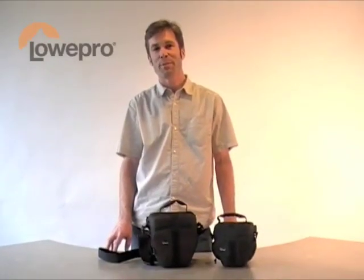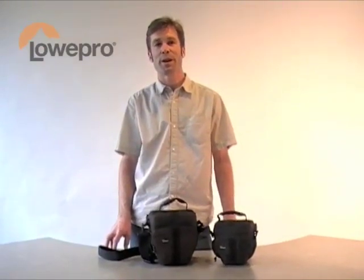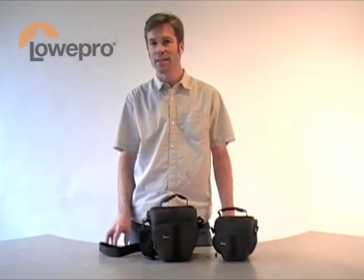This is Tim Grimmer, product manager at Lopro. We're talking about our new Adventura TLZs.